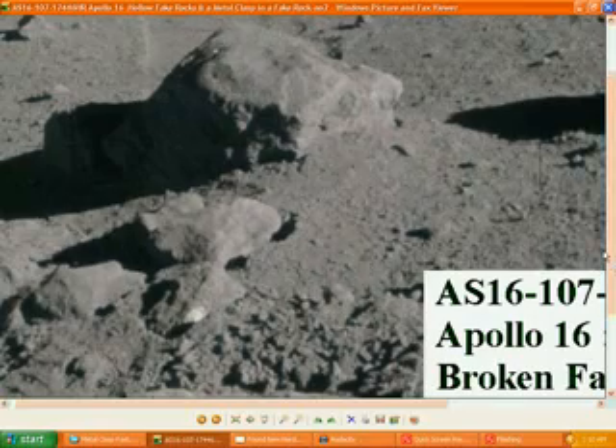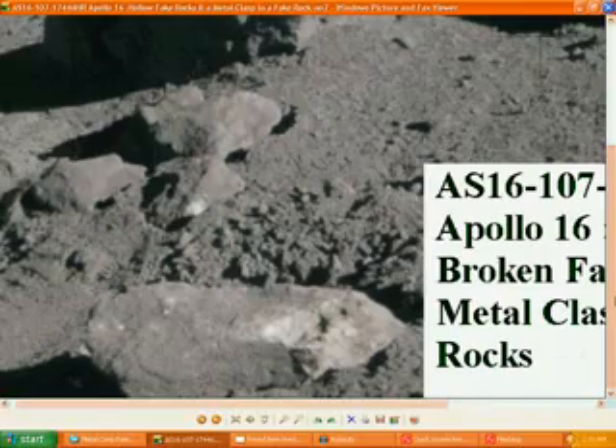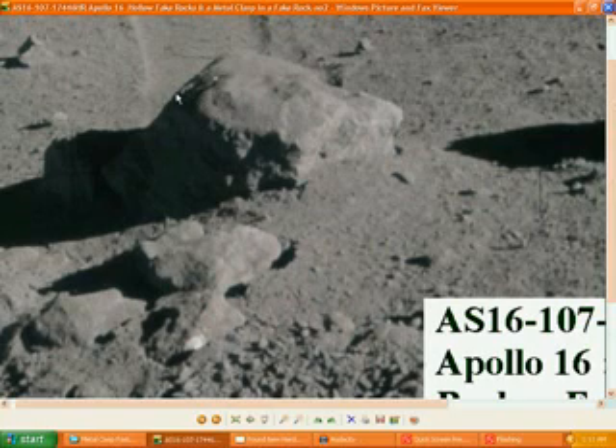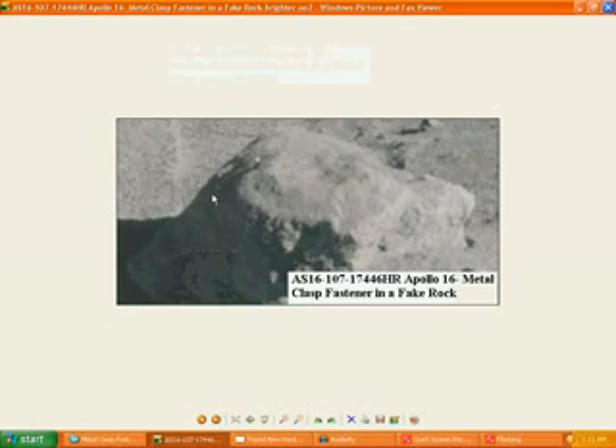You can see here the bits of the fake artificial rock that were crushed, and the other bit over there — fake artificial rock, empty inside. And the other rock over here — you can see there's a metal clasp attached to it as well, just like the other rock on the right. It's all hollow inside, and you've got the metal clasp on the outside of it. And there's the middle rock with the clasp on it as well.